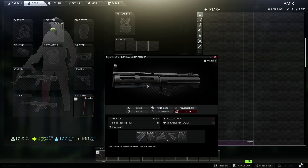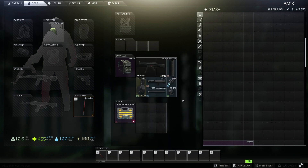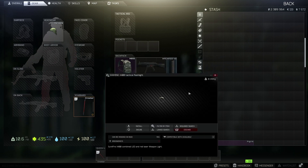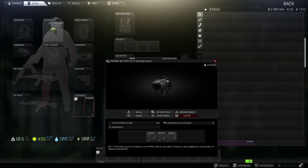Next we're going to be getting the upper receiver — the HK MP5 SD upper receiver. The suppressor is going to be the MP5 SD 9x19 silencer. The flashlight, also used for the shotgun build, is the X400 tactical flashlight. And last but not least is the rail ring mount — this is the B&T MP5 SD tri-rail ring mount.